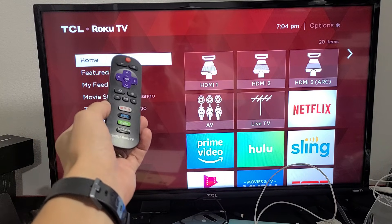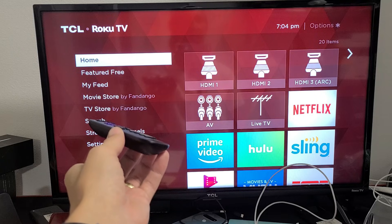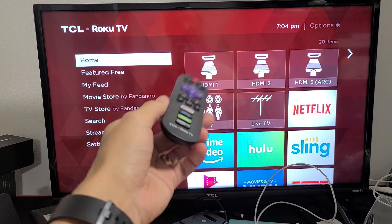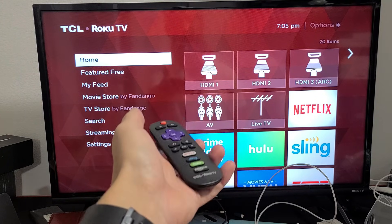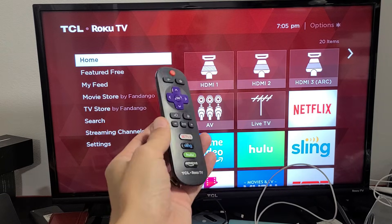You have a TCL Roku TV and you have an issue where your Wi-Fi won't connect. Maybe you were watching a Netflix movie and all of a sudden you get a message saying not connected. Or maybe everything was working fine last night and this morning you went to put the TV on and it says not connected. We're going to go ahead and get you up and running right now.